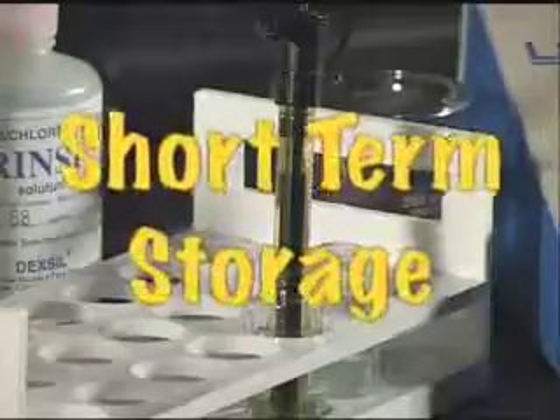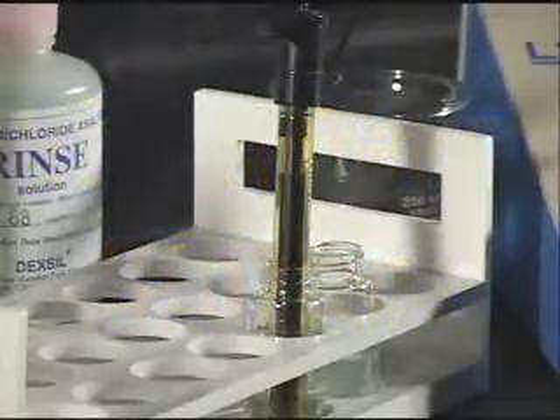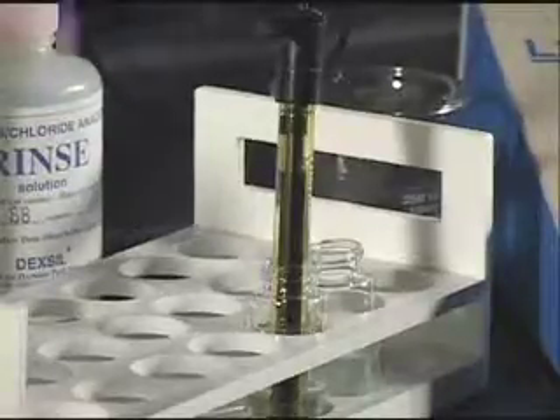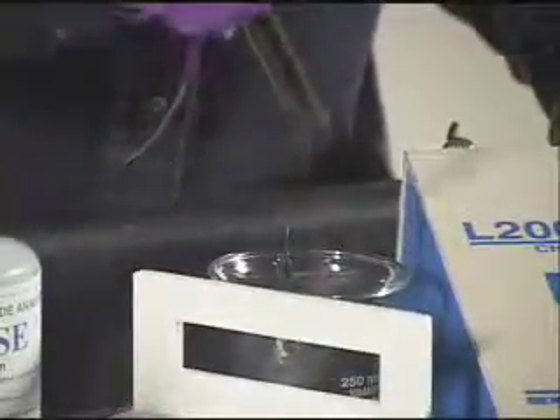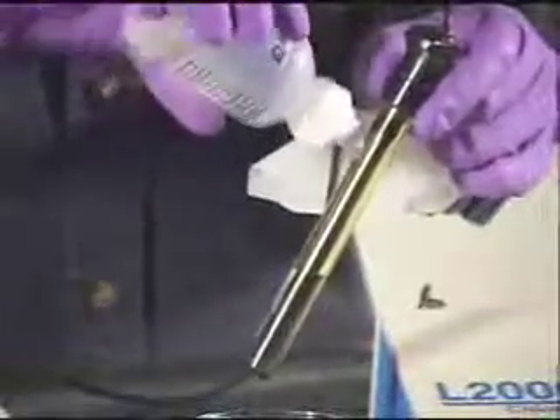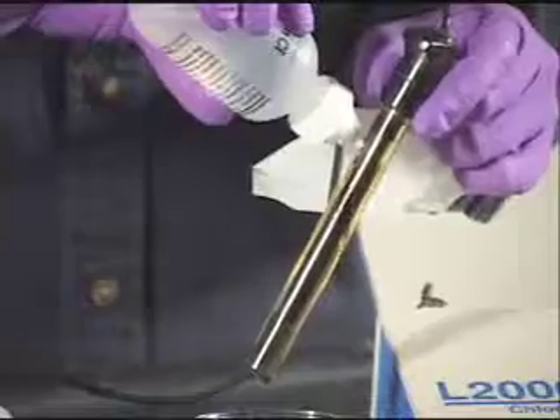Short-term storage: When the electrode is used on a daily basis, the electrode can be topped off with electrode filling solution and stored in the rinse solution overnight. The next day, drain a small amount of filling solution from the electrode, add additional electrode filling solution, and store in fresh rinse solution.